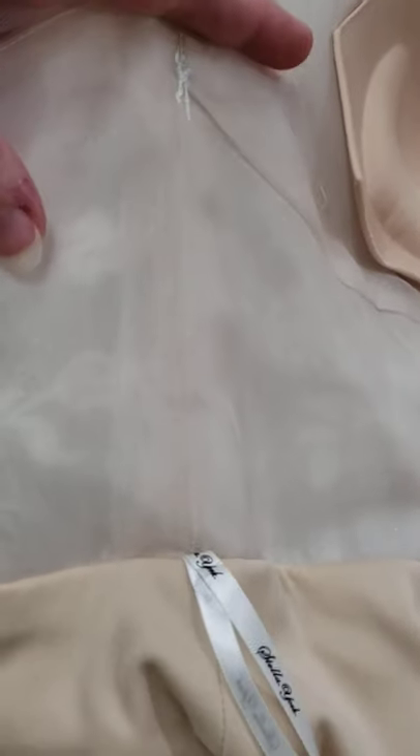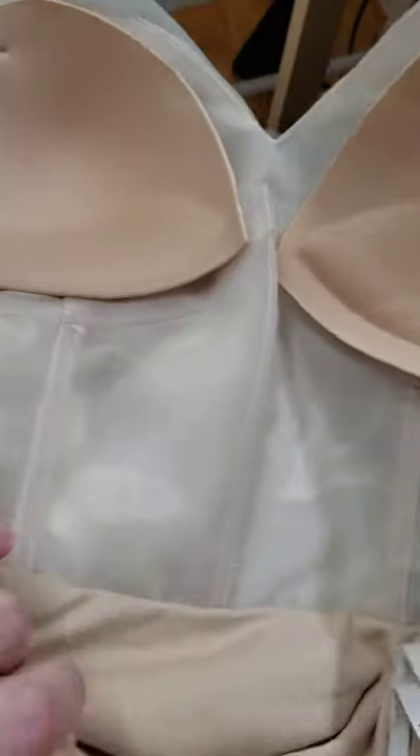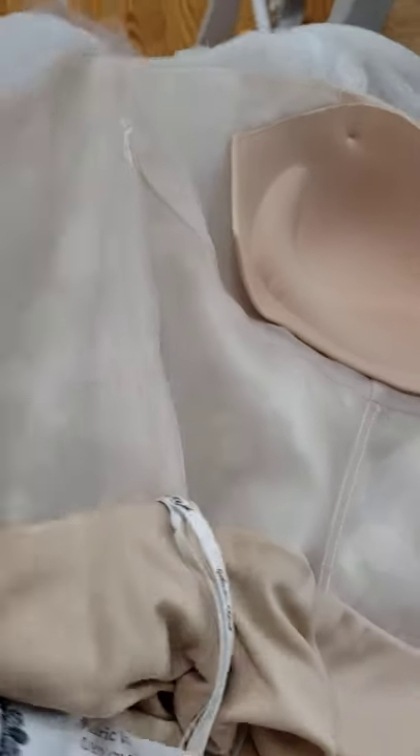Someone was asking in the comments: when a gown is entirely sheer and the waistband is sewn together entirely, and you only need to alter the top of the bodice — where do you work? How do you get in there?